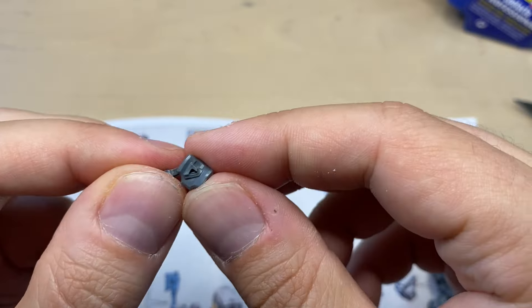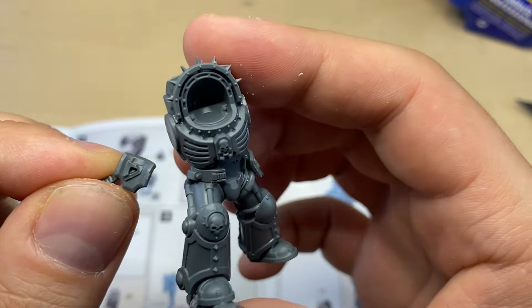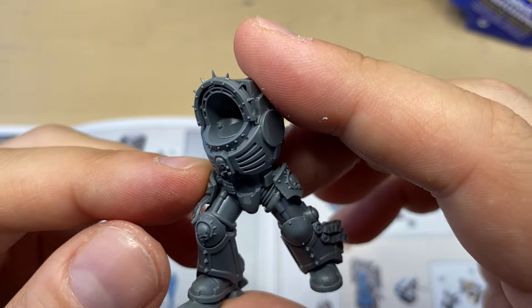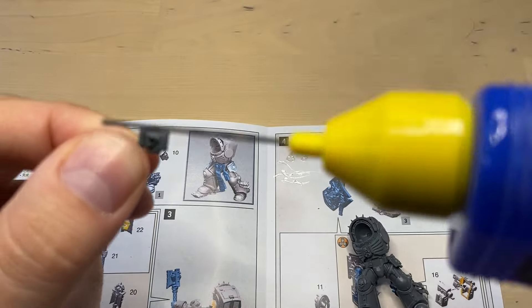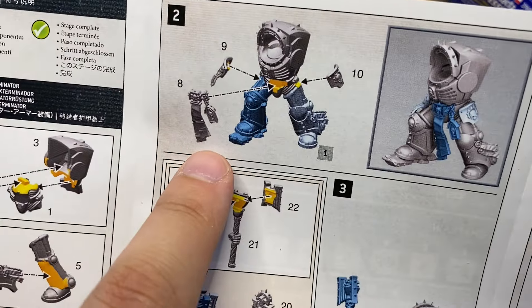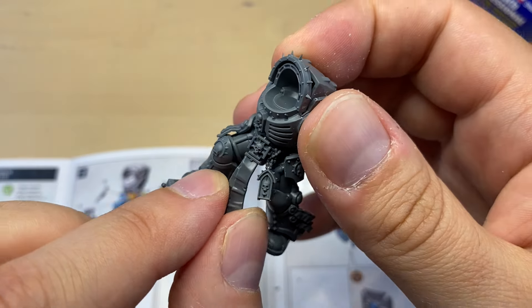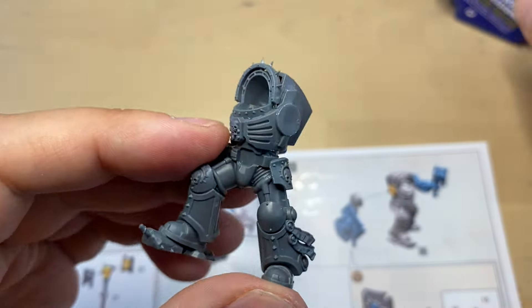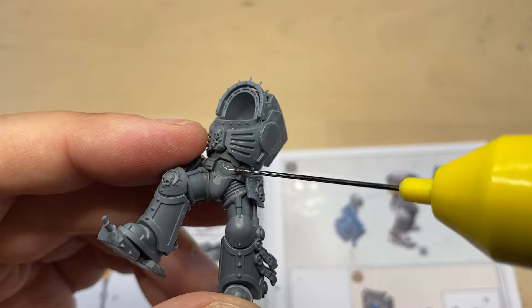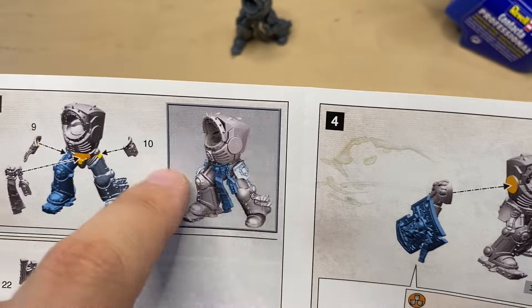Now to number 9. Number 9 seems to be a little bit trickier to dry-fit. I strongly recommend you give it a try before you actually glue it. It is supposed to be sitting over here like this. And now number 8, which should be in front. Part 8 is supposed to be attached over here — it is fairly easy to see where the glue should go. Looks very, very nice. This part is done too.